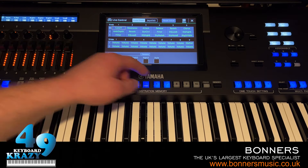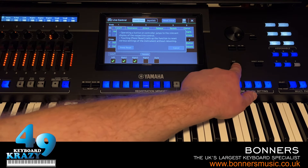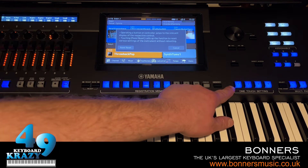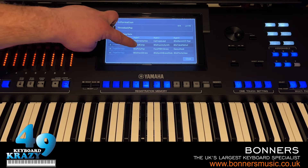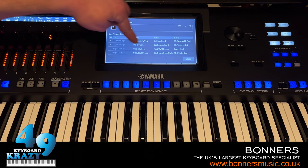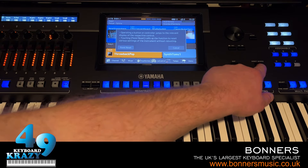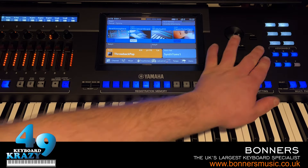If you've gone through multiple menus and want to return to the home page, press Direct Access then Exit. Direct Access + One-Touch Setting gives style information with the voices for each of the four one-touch settings. Direct Access + Multi-Pad Control gives the multi-pads. Direct Access + moving the knob takes you straight to Live Control. Direct Access + touching the joystick gives Joystick Assign.